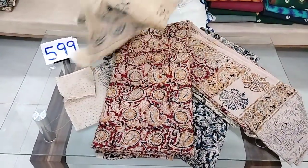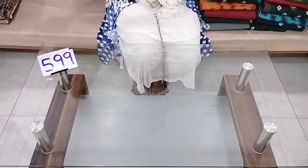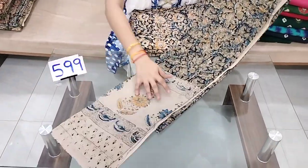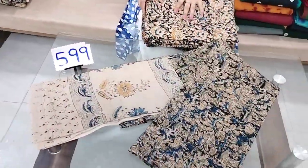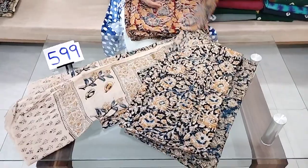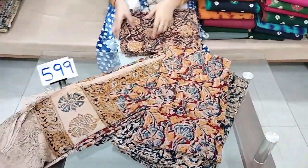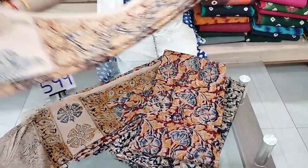This is a pure cotton color block printed top and dupatta set. You can also use the bottom and dupatta set. I am using this color as well as the top end of the color. It costs only ₹599 within India, free shipping — you can buy it for ₹550 with free shipping.